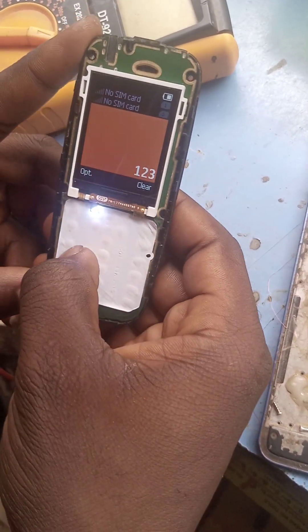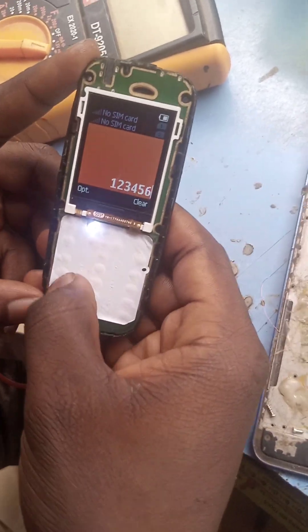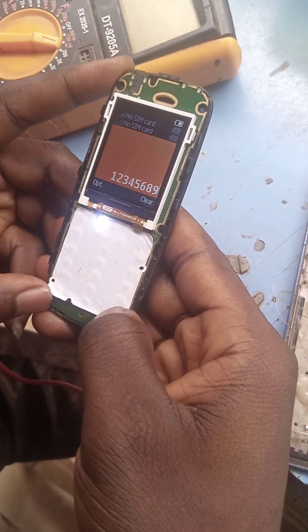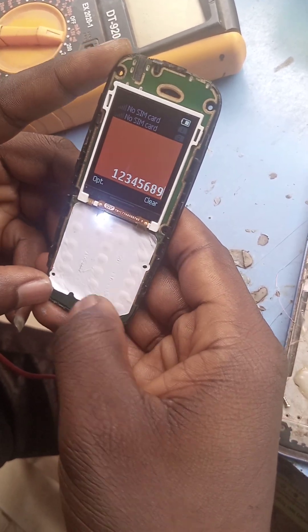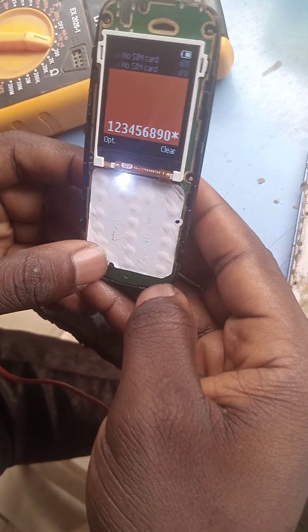Number one is working, two, three, we have four, we have five, number six. Number seven is not working. Number eight is working, nine. Mine is not working. Zero is working. The hash is working.